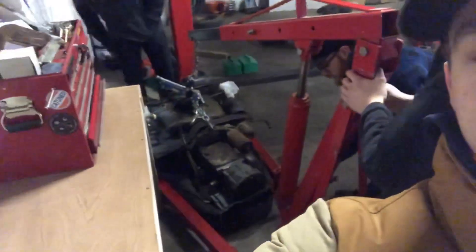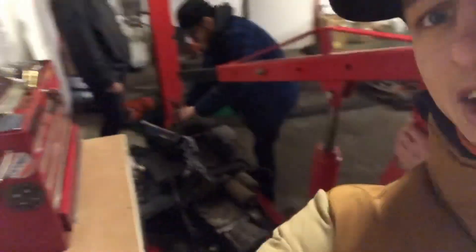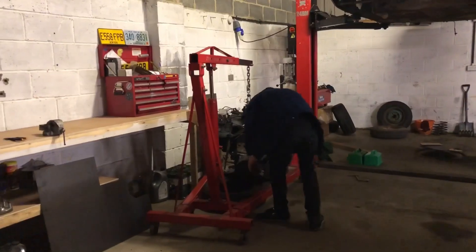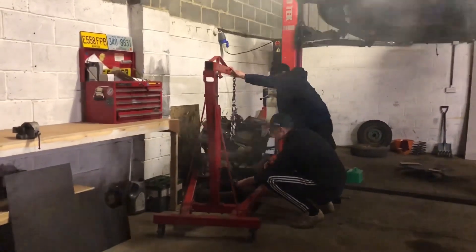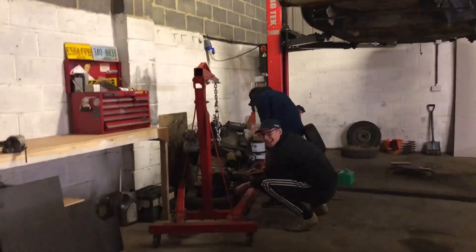Just lowering the engine down on the tires. Notice the ginger beard moving the engine.